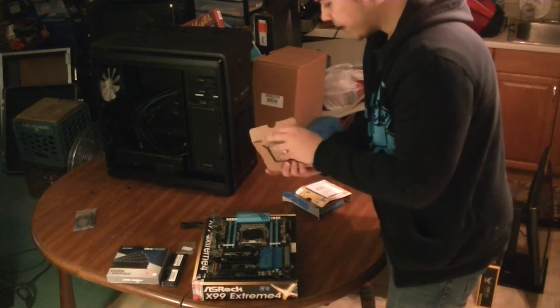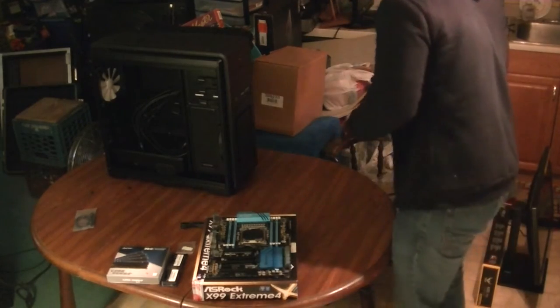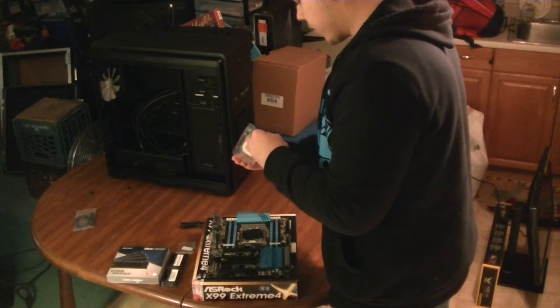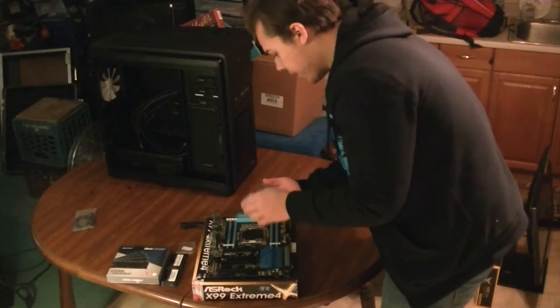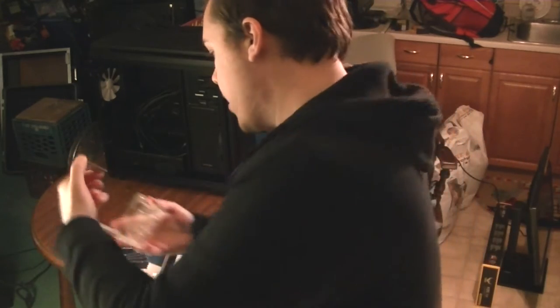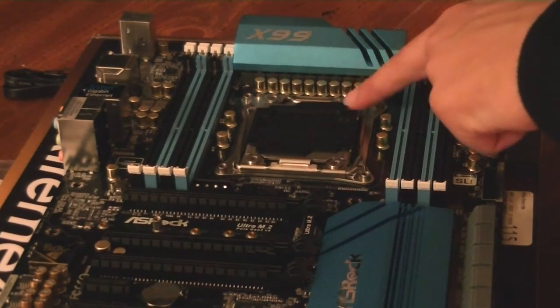Skylake did look pretty cool, but in terms of the processor price and motherboard price, it would honestly come out to be pretty much the same. When it comes down to it, more cores is always nice. I feel like the X99 platform is going to be a lot more future-proof than the Z170 platform. Here we have the CPU — we're going to be very careful and make sure not to touch the bottom or the heat spreader. We're going to pay attention to where the corner is — it's right here.